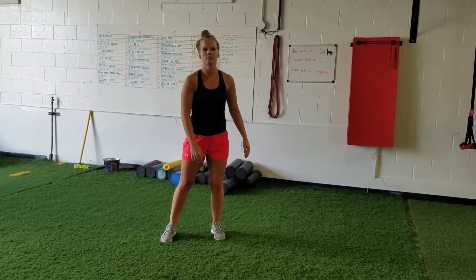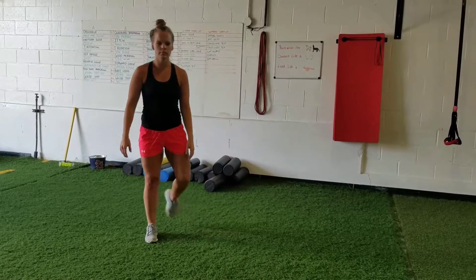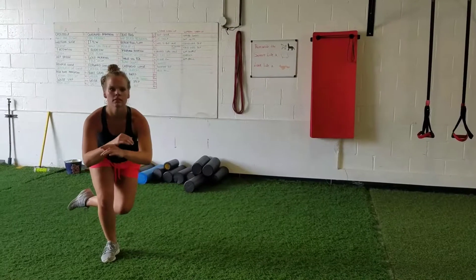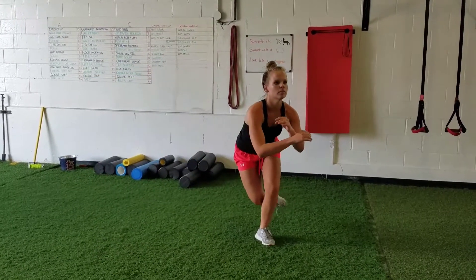Then we'll go to ice skaters. Balance on one leg and jump out to one side as explosively as you can, stick the landing, and then go the other way. That's your ice skaters.